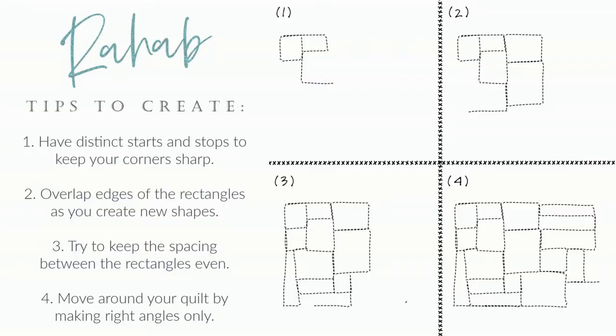So that's what we're going to be working on today — let's get started. As we create our pattern, here are four tips to keep in mind. First, have distinct starts and stops to keep your corners nice and sharp. Second, overlap the edges of your rectangles as you create new shapes. Third, try to keep the spacing between the rectangles somewhat even — you don't want some very large and some very tiny. Fourth, move around your quilt by making right angles only. We want this to look like bricks, with straight 90-degree angle corners.